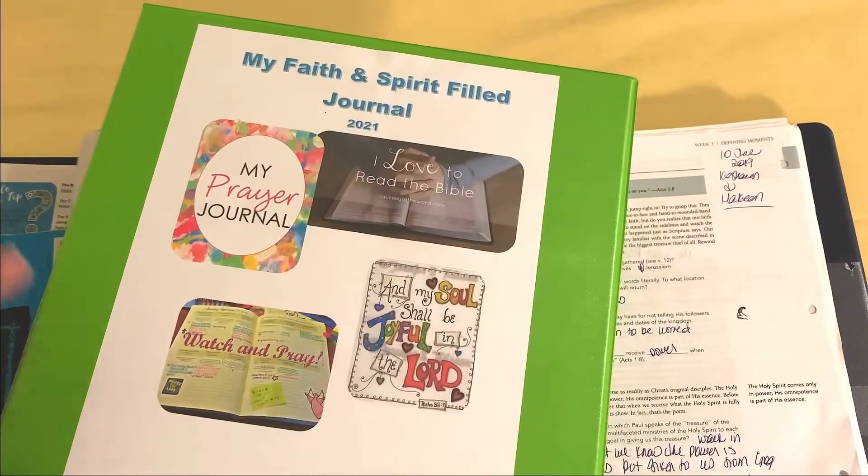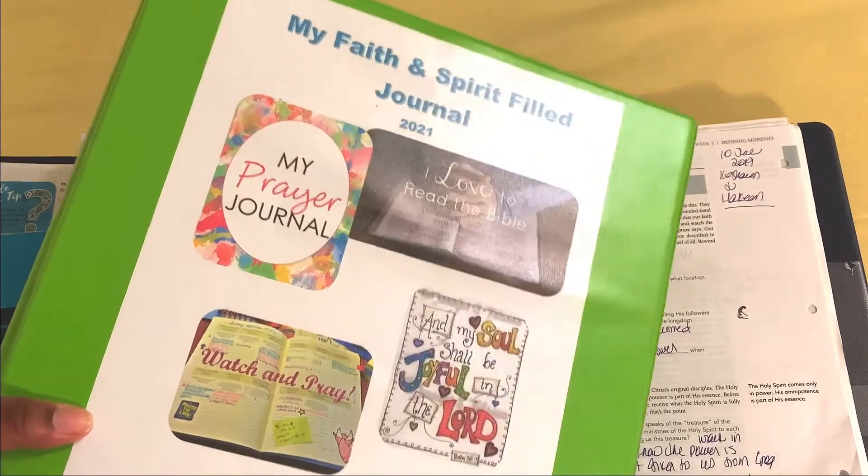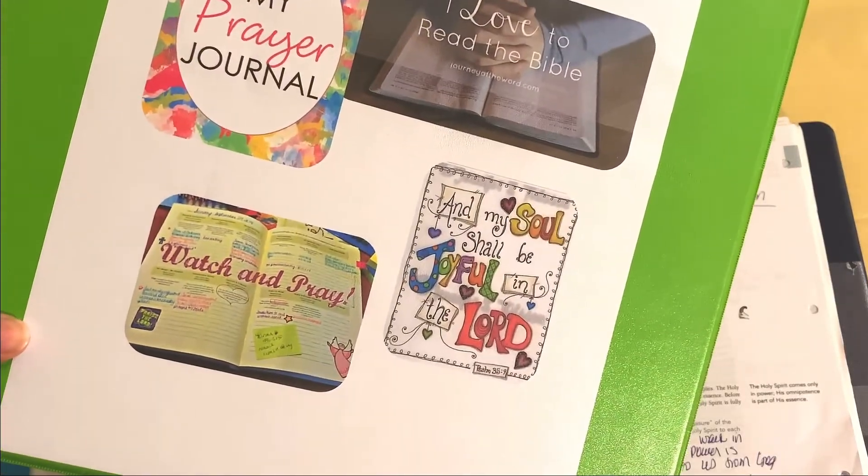If you want to learn more, go through a flip through of my faith notebooks through the years — check out the video linked below. Let me know how you're doing your faith journey. I hope that this helps you in some kind of way — let me know if it does, or if you have any ideas I can incorporate, I would greatly appreciate it. Until the next time we come together, take care and I wish you much and many of God's blessings in your life. I love you and goodbye.